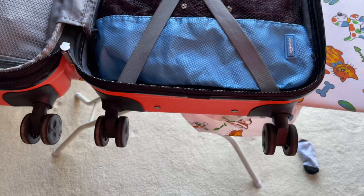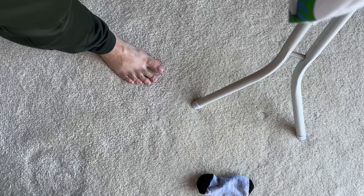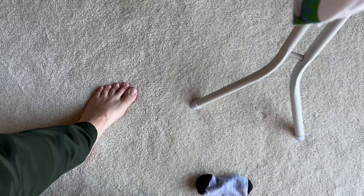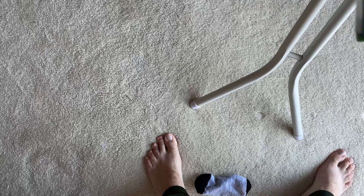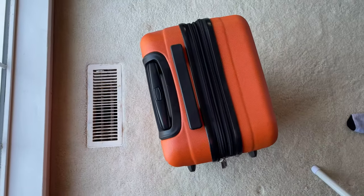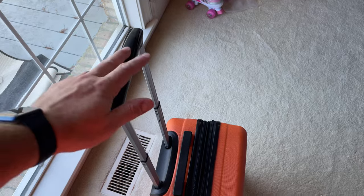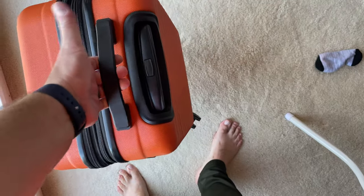I have no complaints so far about this suitcase. I'm going to put this on the ground so you can see me put the handle back in, because I don't want any comments like 'dude, your handle's broken.' So — presto — right back in. I'll do it again just for good measure. No, I didn't doctor the video.